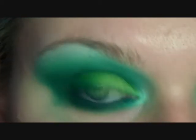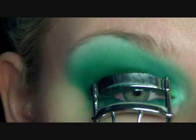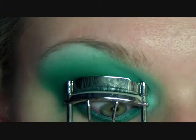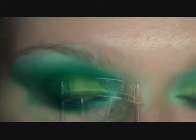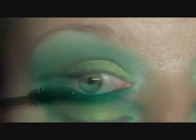Now I'm going to curl my lashes. Now I'm going to apply my Falsies Mascara.